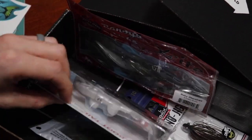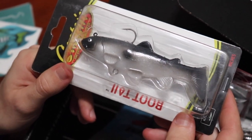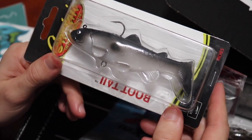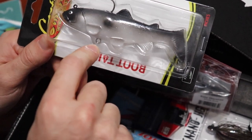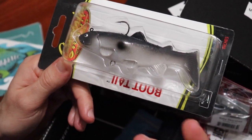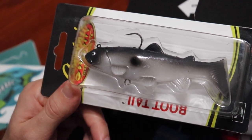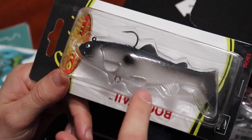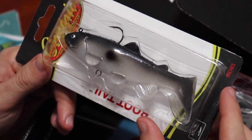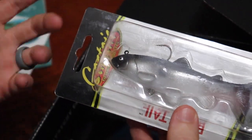Next we've got the Castic swim bait boot tail. Not a fan of how elementary it looks, but it will catch fish. They even leave you a little eyelet down here to add treble hooks from the belly side if you want to get hung up on stuff. They've also got your single hook up here with your eyelet. Not really a fan of the paint job — I could do without all the little appendages. Really just need the boot tail. That boot tail is what's going to give us a ton of action.